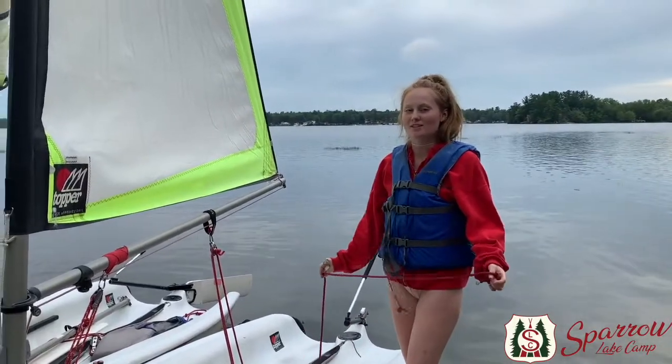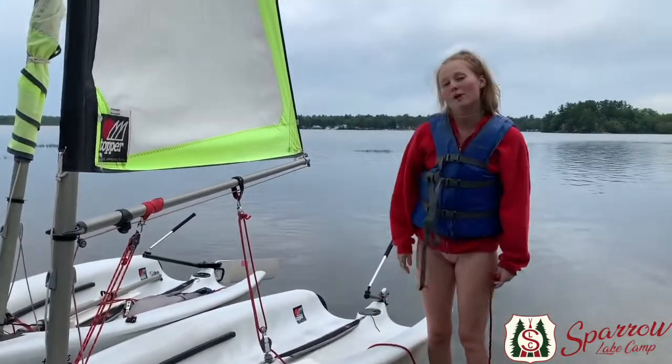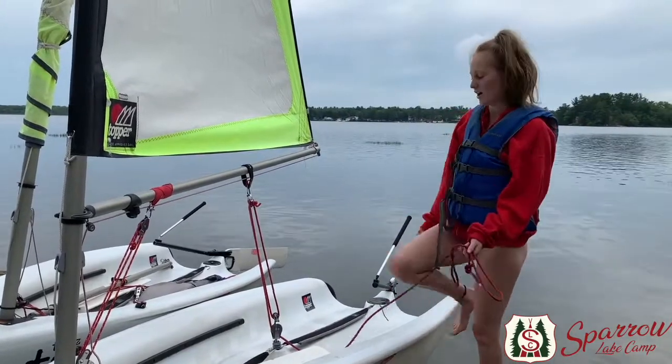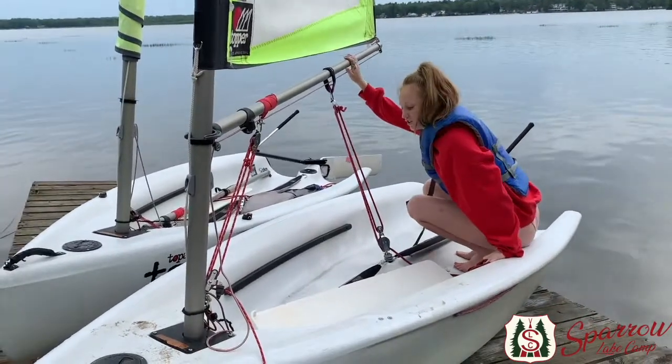To balance out the weight when you're sailing, make sure you're sitting on opposite sides to where the sail is, on the gunnels which are right here. In bigger boats there's gunnels and benches, but in this boat since there's only two of you it'll be easy to sail. You're going to hop in with your partner holding the front, usually in the water, and you're going to sit on the gunnels just like this.